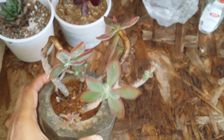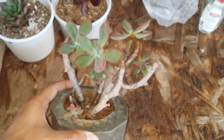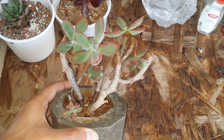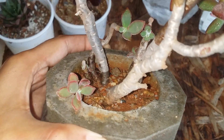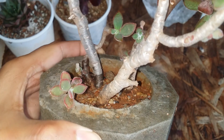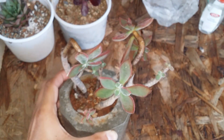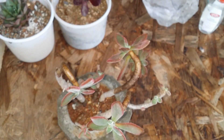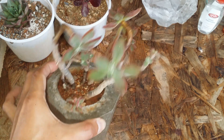Propagation is pretty simple. You can do leaf propagation or cut off the stem — this Echeveria tends to have a very evident stem. Stem cutting is much easier and faster compared to leaf propagation, so if you have the option, go for a stem cutting or separating the offsets once they reach a decent size, as both of these methods work out really fast compared to leaf propagation.